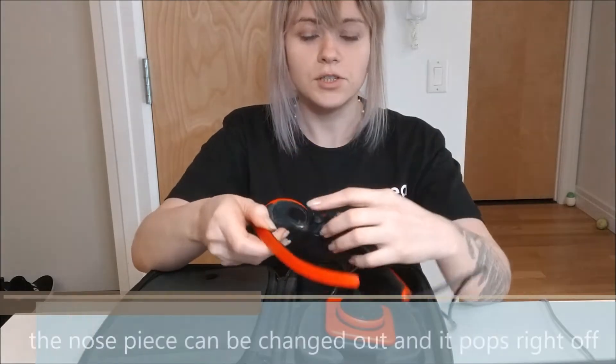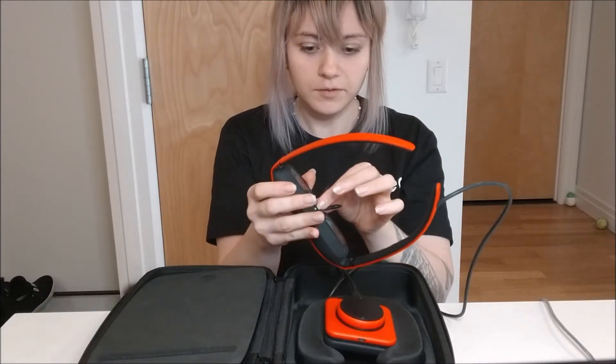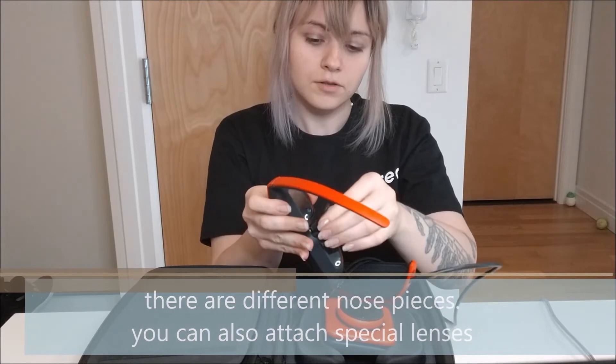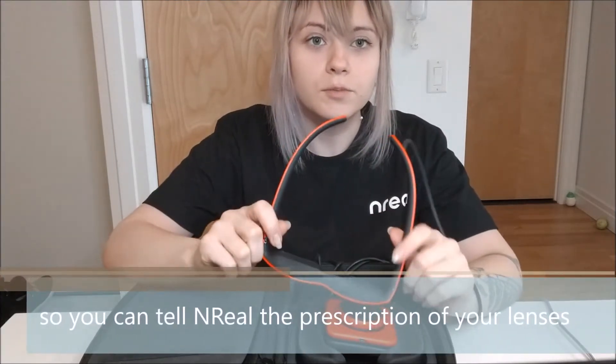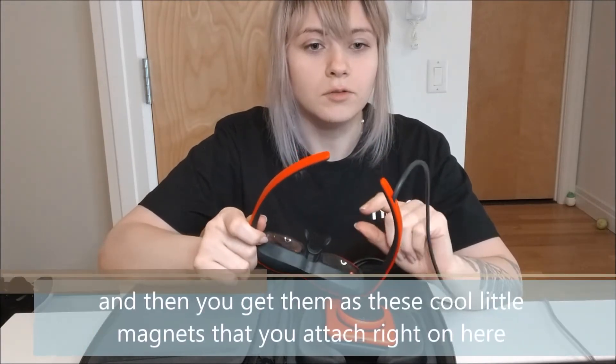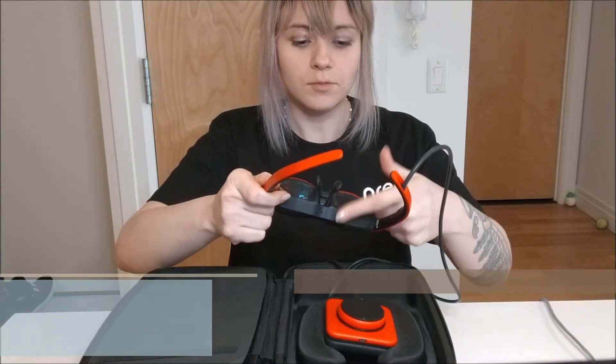The nose piece can be changed out — it just pops right off, just pull it off. There are different nose pieces available. You can also attach special lenses. You can tell NREAL the prescription of your lens, and then you get them as these cool little magnets that you attach right on here, and it just comes right off the lens.